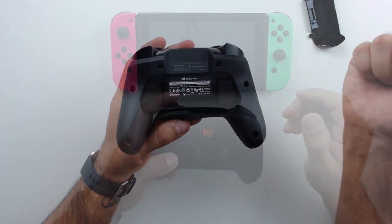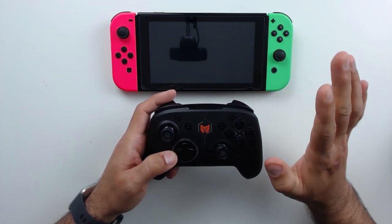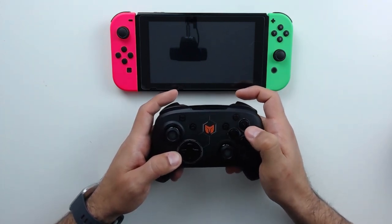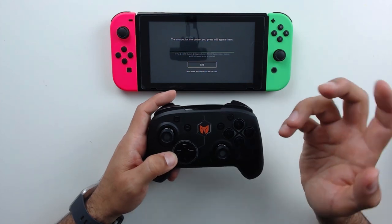I've brought my Switch into frame so we can look at the actual functions of this controller. First — really interesting for an off-brand controller — yes, this controller does wake your Switch up. So if you were looking for a wireless controller that can wake your Switch, this one does it no problem.